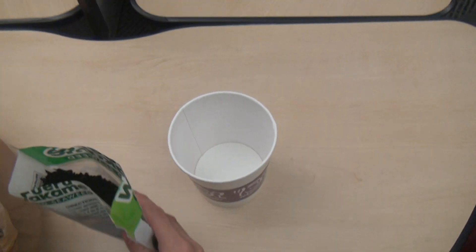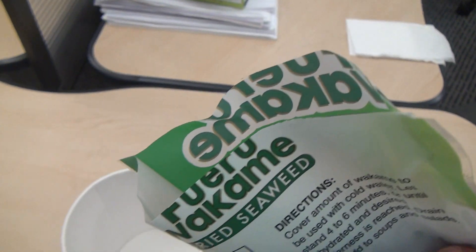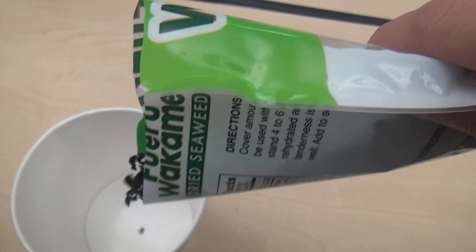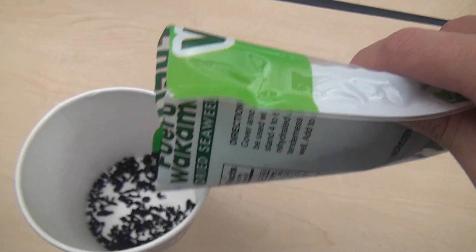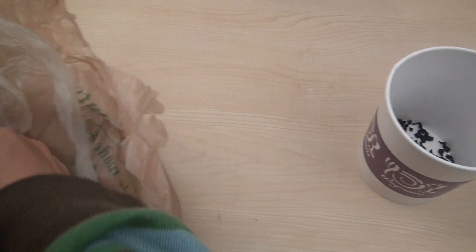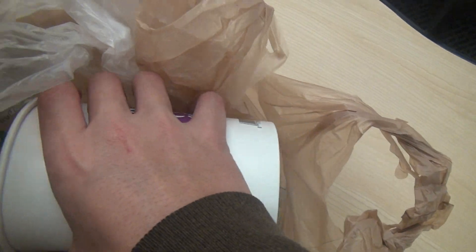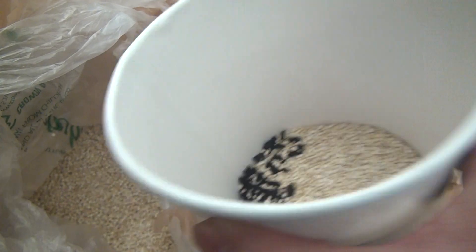I like to have it with seaweed. This is wakame dried seaweed — just fill a small layer at the bottom of the container. This is what quinoa looks like in case you've never had it before. Put no more than one cup in here because it takes a considerable amount of water.